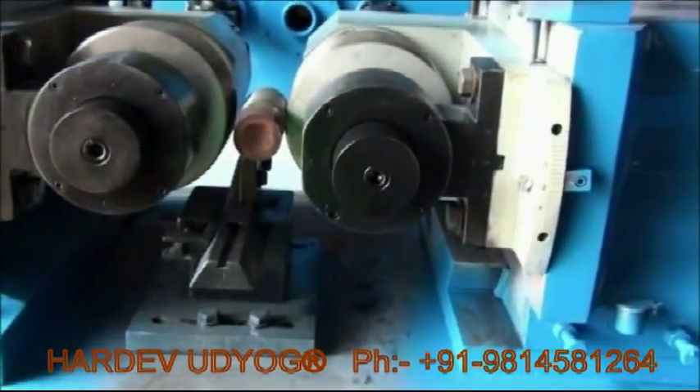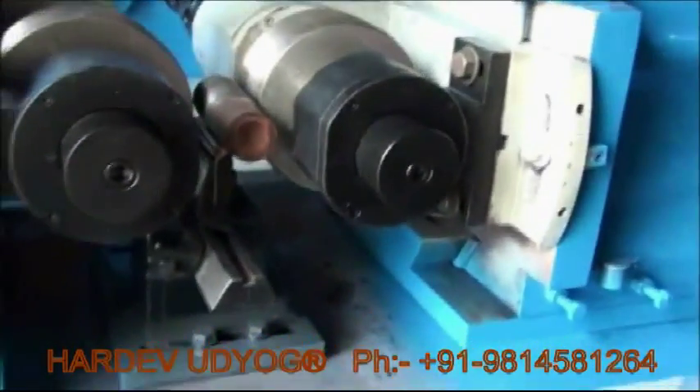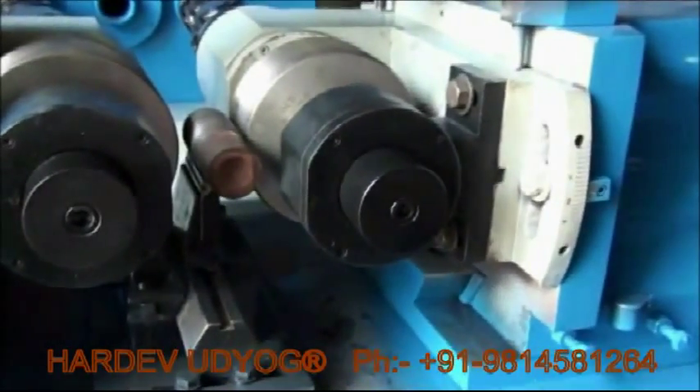This rolling machine gives the capacity of 80 mm. Plus we have some more machines whose capacity varies from 80 to 120 as well.